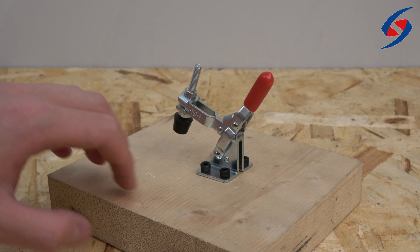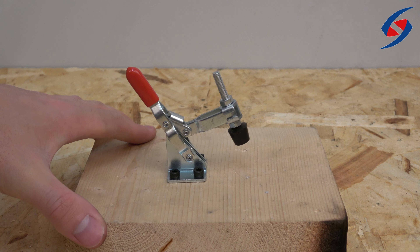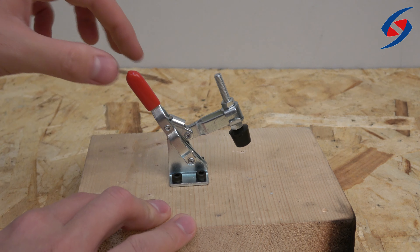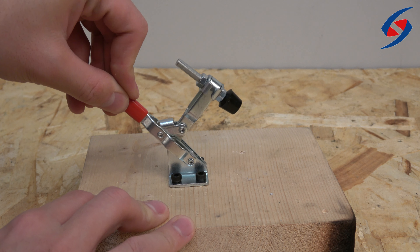The toggle clamp is used for fast fixing of metal plates or boards for machine operations, woodworking, welding, molds, and more. Each clamp has a bar that can open up to 95 degrees, along with a handle that can open up to 60 degrees.